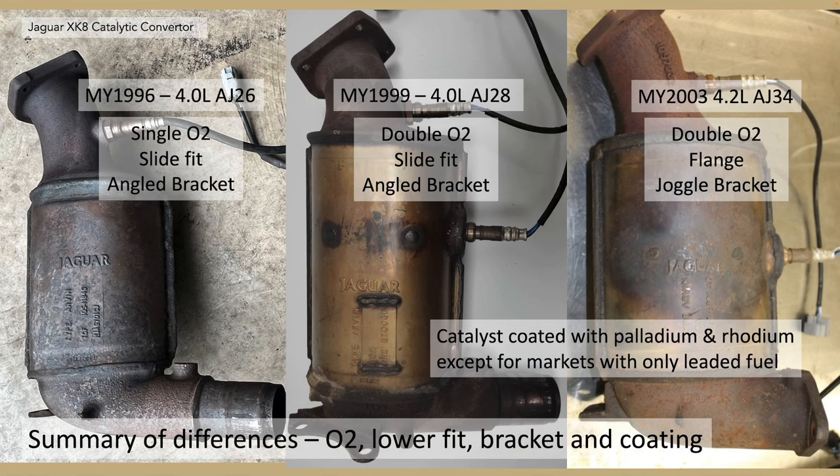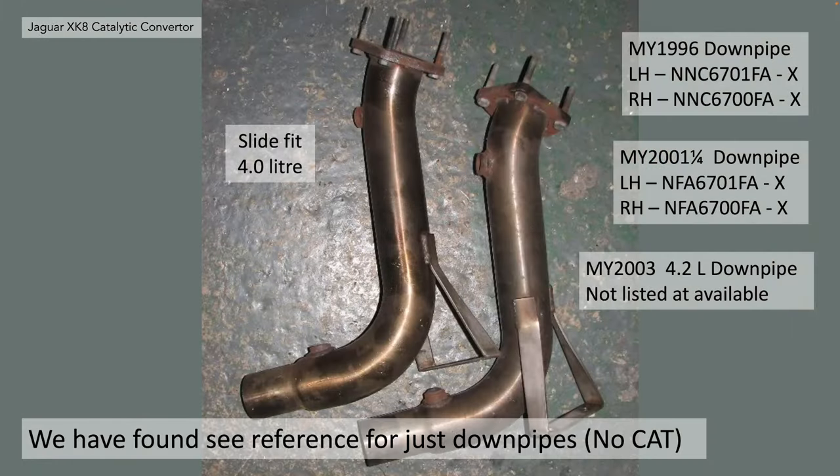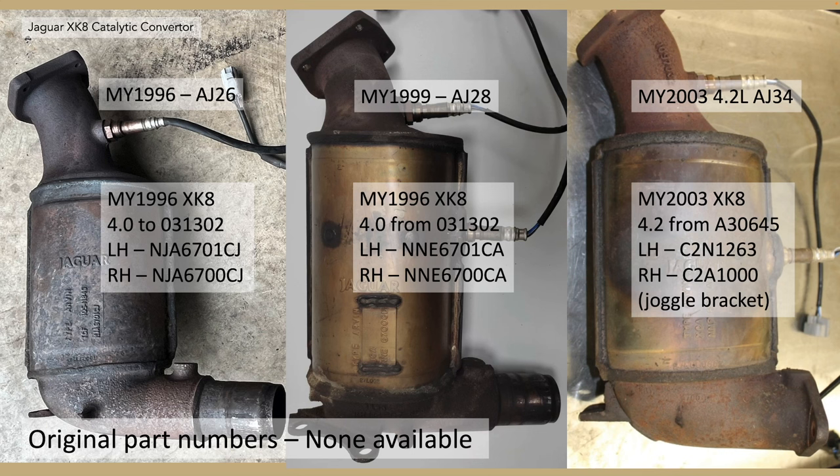So to summarise the differences: different O2 mounting points and quantity, different lower exhaust fitment, different bracket, and also the coating. The catalysts are coated with palladium and rhodium, except for markets with only leaded fuel. We have found some references for just downpipes with no cat at all — these were standard for some markets. Here are some of the original part numbers for the AJ26, AJ28 and the 4.2 litre, though not all are available.